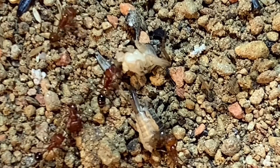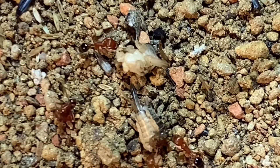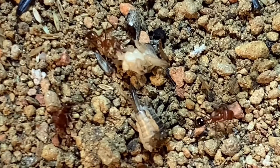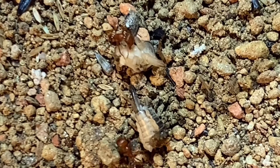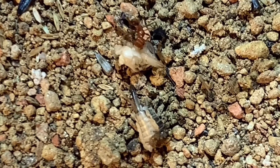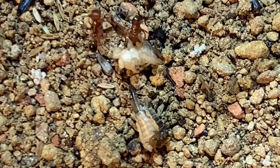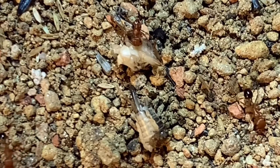As far as I know, Pogonomyrmex barbatus do pretty well in test tubes, but like most harvester ants they don't do amazing in acrylic or 3D-printed setups. Digging would be best — having some kind of digging medium like sand or a sand-clay mixture — because if you use just sand alone and it dries out, it'll collapse on the ants and the colony will die.